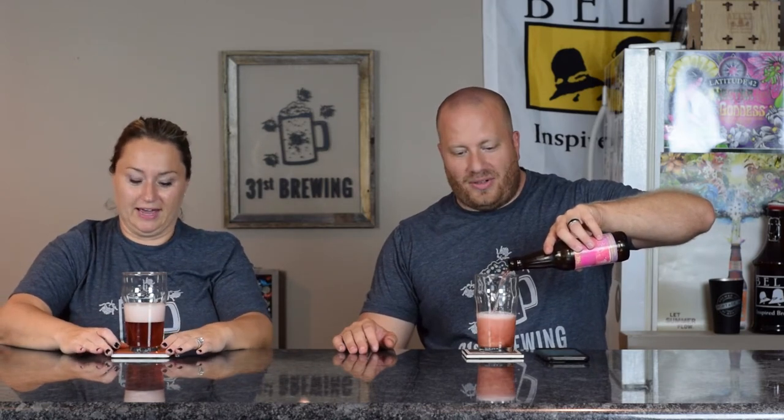This is Soft Parade Shandy. It's a 4.2% ABV and 12 IBUs. Somebody jumped the gun and has already had one of these. The package date is 8-24-17, so last Thursday.